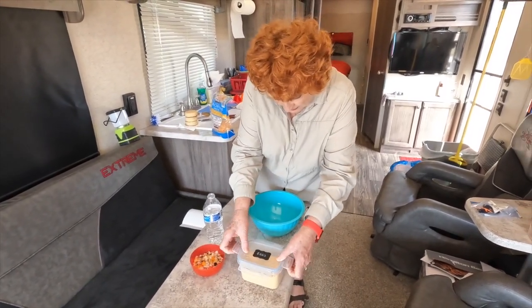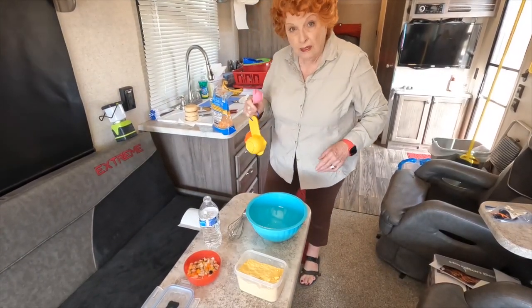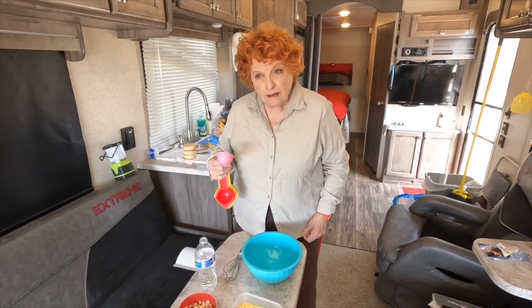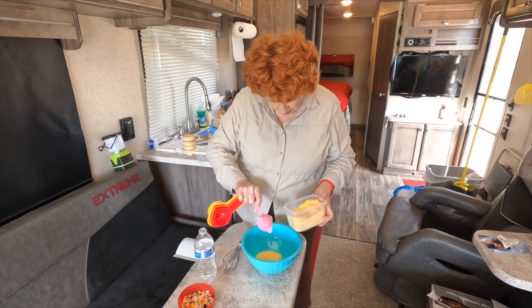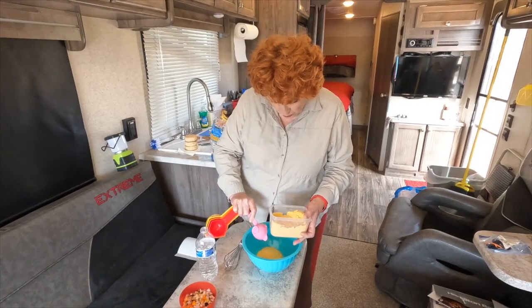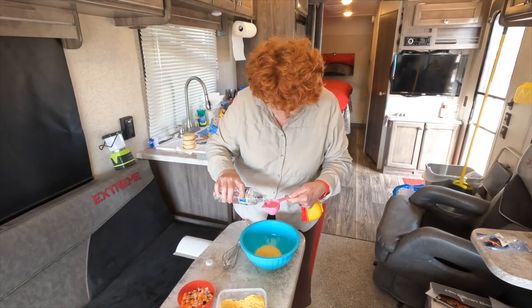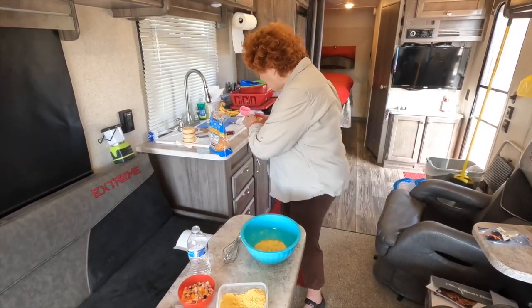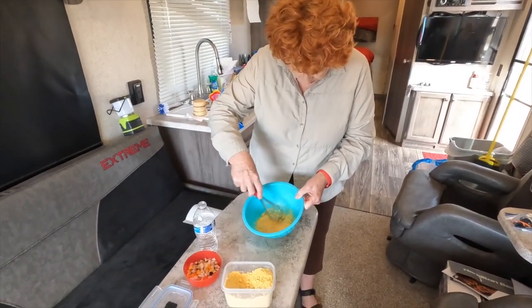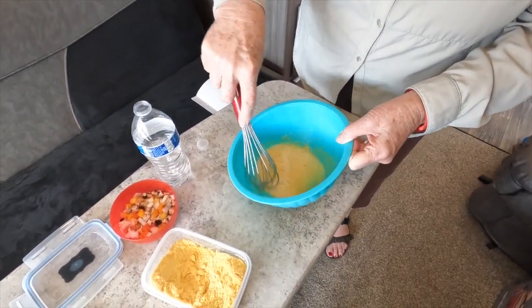I'm going to mix up some eggs. I really never take fresh eggs when we go camping — it's just too much of a hassle, unless we need them for a special reason. This is about two eggs worth, and I'm going to do another one — about three eggs worth — and then an equal amount of water. This is what the mixture looks like. Looks just like eggs.